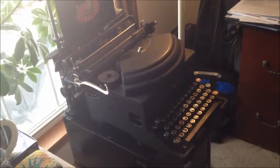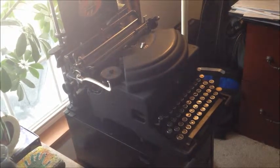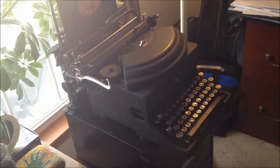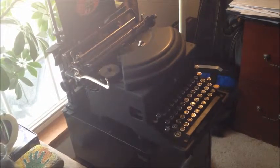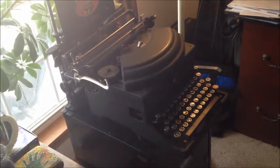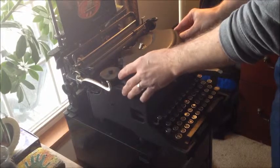Hey everybody. We saw a post in the Antique Typewriters group on Facebook asking about the noiseless typewriter action, so we thought we would show you that on my office machine here. But it also got us into a conversation about all the different ways to get a type slug to hit a piece of paper on the platen, and that's an interesting topic to talk about.